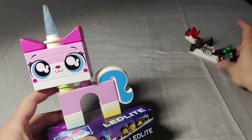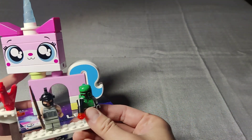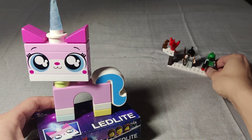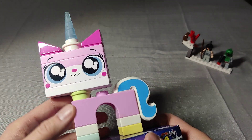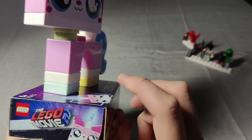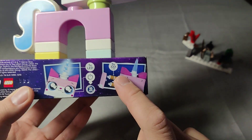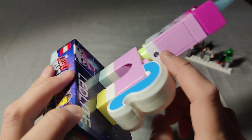Here's a minifigure compared to it — I'm not kidding, it's huge. And yeah, there it is. So here it is, let's take a look at it. Lego Movie 2. I think they made other Unikitty styles too. It takes three AAA batteries.